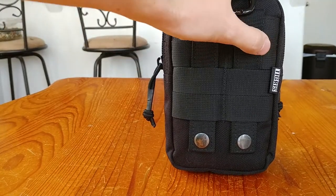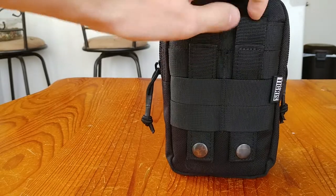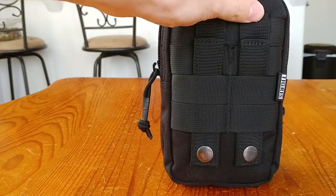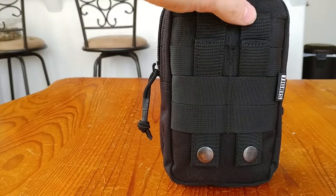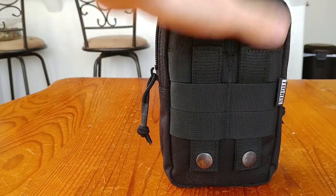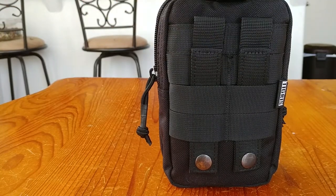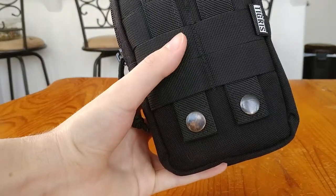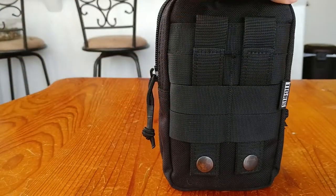On the back there is a lot of MOLLE strapping — horizontal strapping and two vertical straps. The straps are sewn in and do not come out, so if they break you'll have to sew them up. After a couple years of use and many events, they've held up very nicely. They click at the bottom with a button, so they're just MOLLE straps with buttons at the bottom.